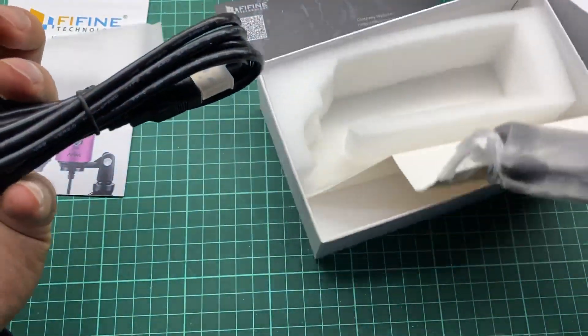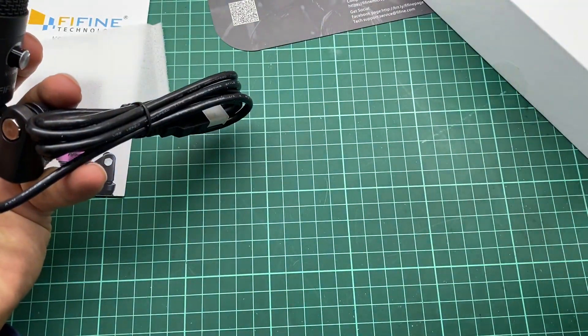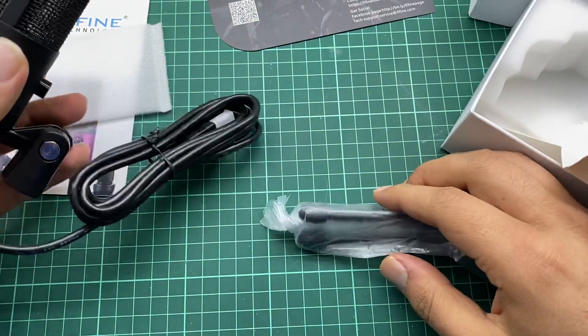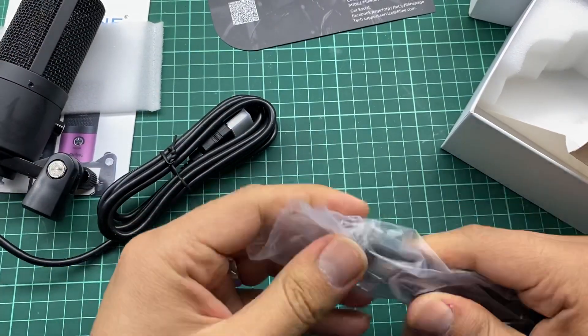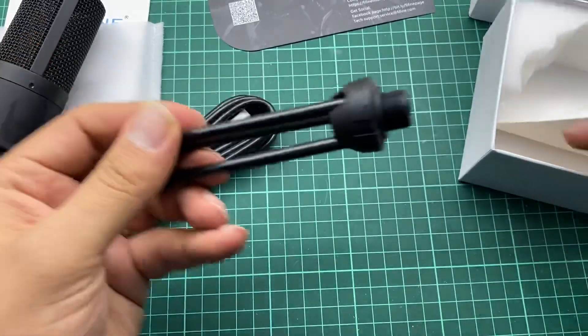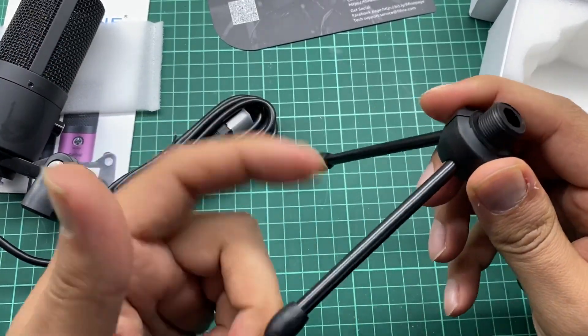Now we also have a mic stand that you can use. Let me show you the mic stand. As you can see, this is the mic stand — it's a metallic stand.